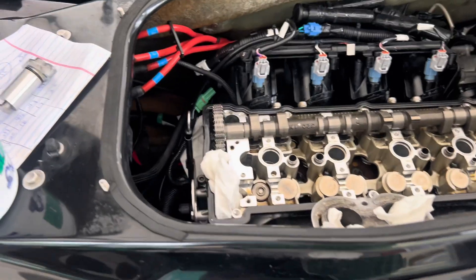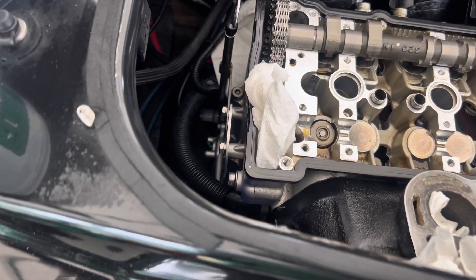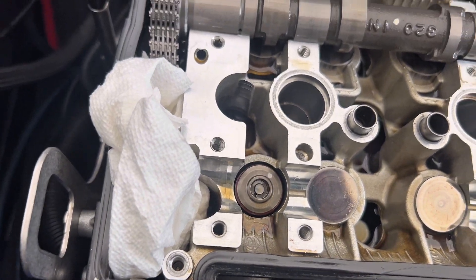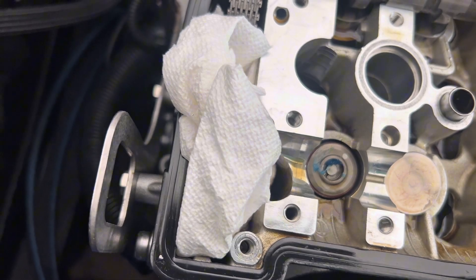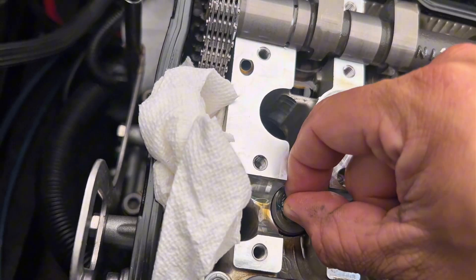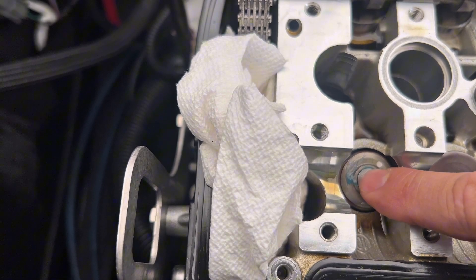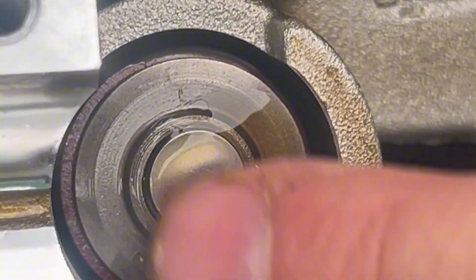There's our 2.28mm shim. Now we are going to install our new shim — we're going to set it right on top of our valve retainer. Before we do that, we're going to take a little bit of grease and dab it right on there, then put that shim in place. We're going to coat the top of it well with grease and then reinstall the lifter.